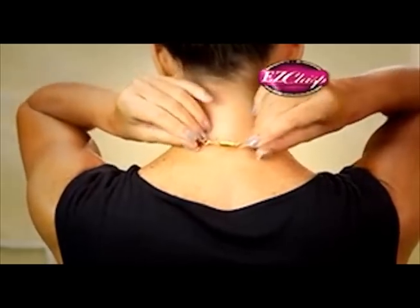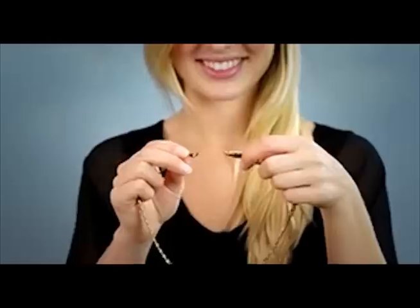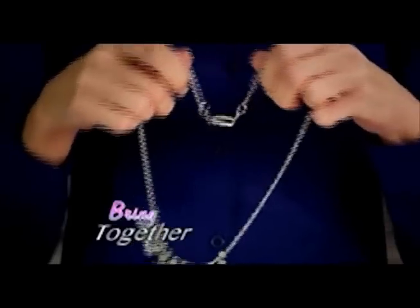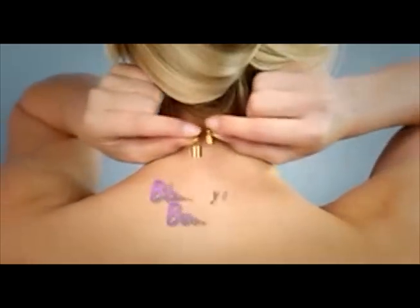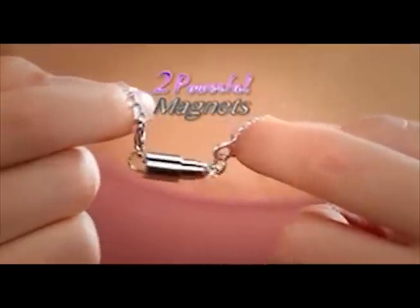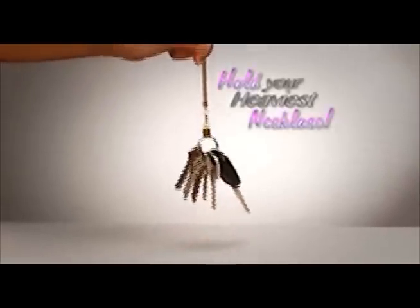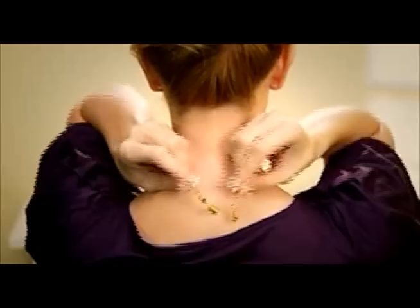Introducing Easy Clasp, the magnetic jewelry clasp that attaches to any necklace instantly. Just attach Easy Clasp to each end of your jewelry, bring them together, and they click and lock, even behind your back when you can't see what you're doing. The secret are two powerful magnets guaranteed to hold and secure even your heaviest necklace. They're so strong your jewelry won't come off until you take it off.